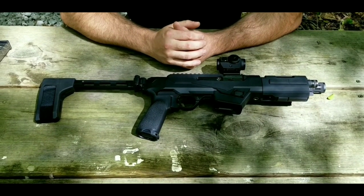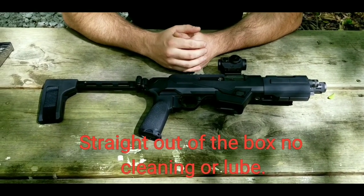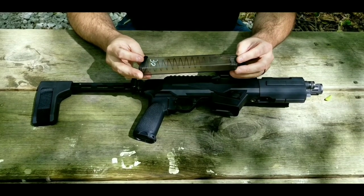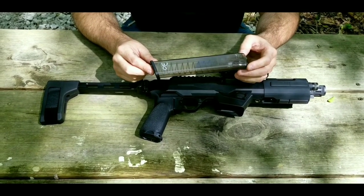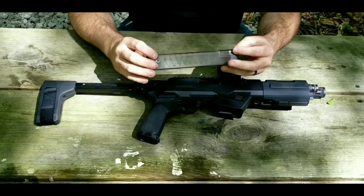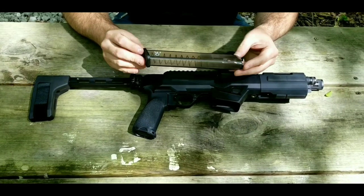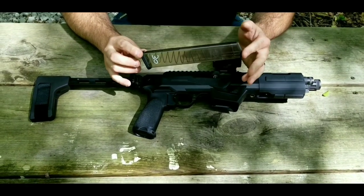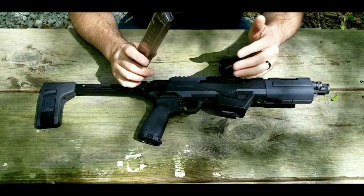Right now I have just over 500 rounds through this gun, and I've had one malfunction. In my opinion that malfunction was not gun-related because it was with an ETS magazine — my wife was shooting it with Browning 124-grain ammo, and we just had a round that did not quite feed into the chamber all the way. I personally do not hold that against the gun at all because, even though I like these magazines for range use, they are probably one of the worst Glock magazines you can get — the only magazines I've ever had in a Glock that will occasionally cause a malfunction.